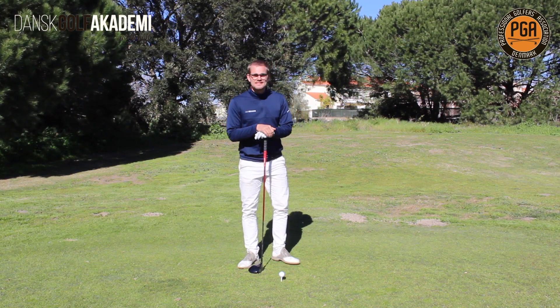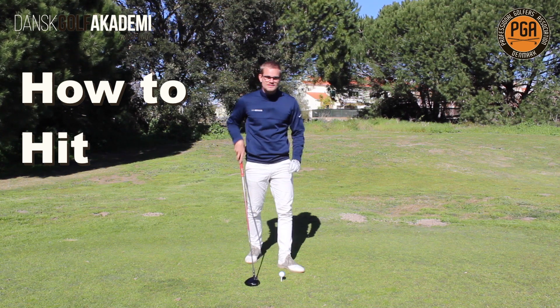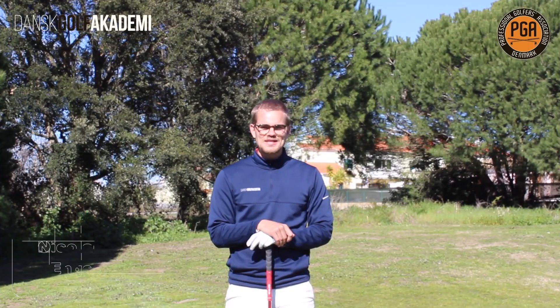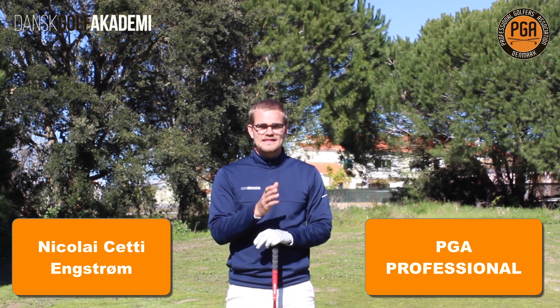So what does every golfer want? My guess would be more distance with the driver. Today I will show you three ways where you can increase your distance off the tee with a big one. My name is Nikolaj Seti-Engström, I'm from Danish Golf Academy — let's get started.